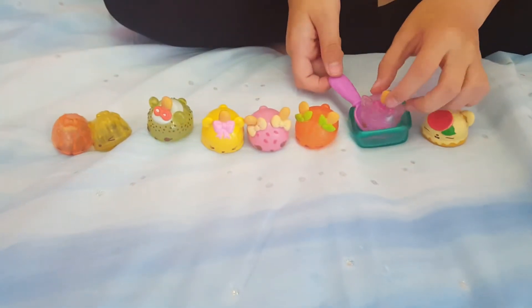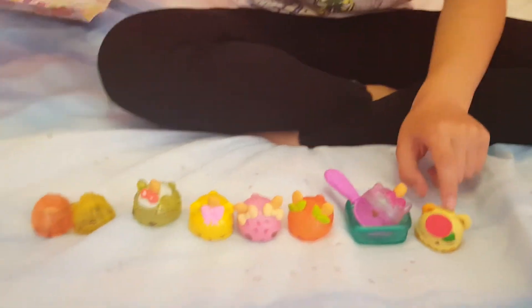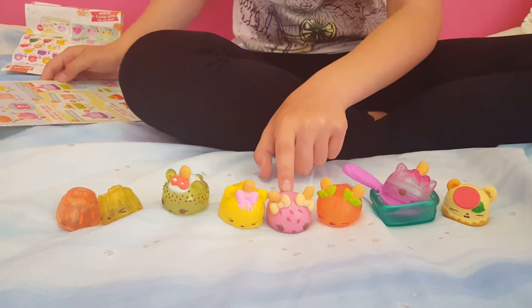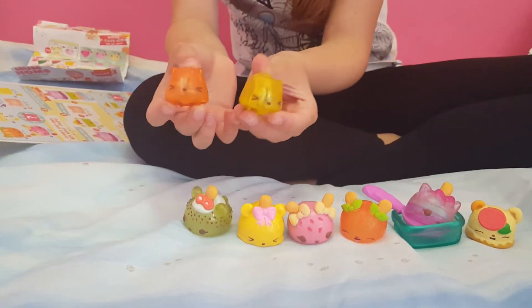So I've opened all my Num Noms now — here they all are. We've got the Margarita, Wild Berry Freezy, OJ Pop, Creamy Pop, Nana Pop, Kiwi Freezy, and then the two Nums. There they all are along with the accessories. Thank you guys so much for watching this video! I'm trying to get to 50 subscribers, so tell your friends, siblings, aunties, uncles, family — everyone — to subscribe to my channel. Make sure you like this video and I'll see you guys soon. Bye!